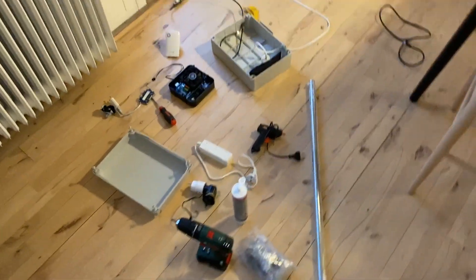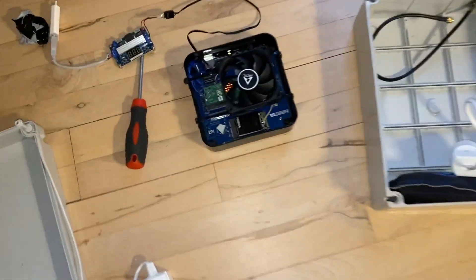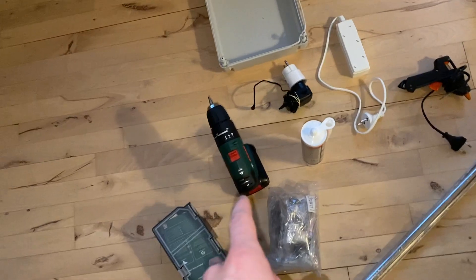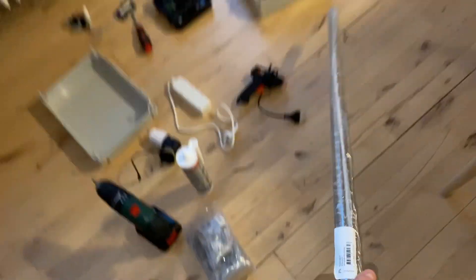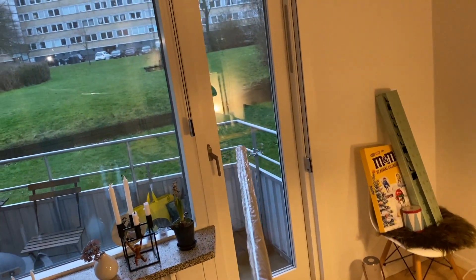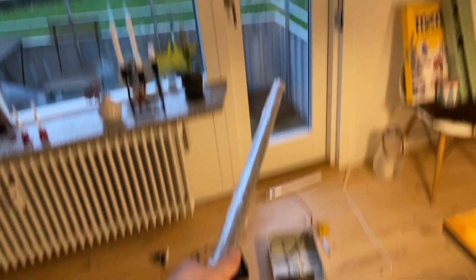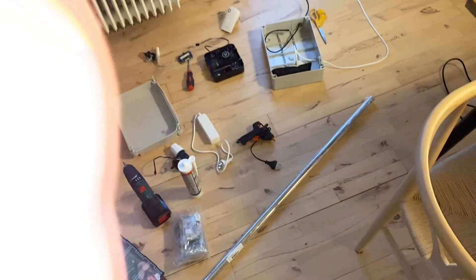I have the tools right here ready, I will show you. Okay so as you can see I have all the tools I need — here's my waterproof box, here's the miner, I have a screwdriver, some filling that can keep moisture out, some glue, some bits, and a new pole which will be mounted on the antenna on the balcony right here. So yeah, that's what I'm gonna build now.